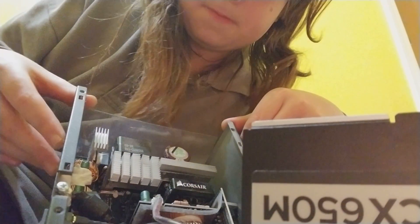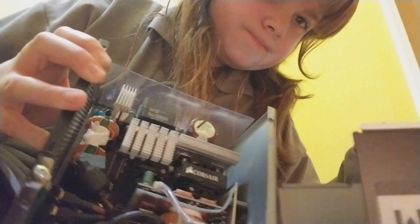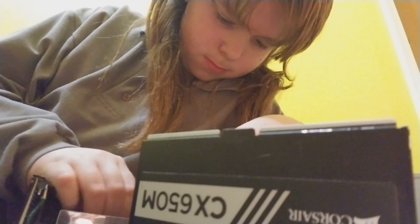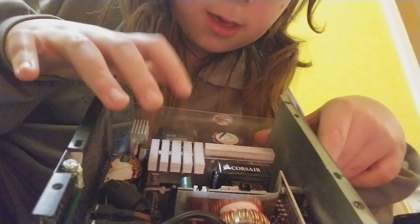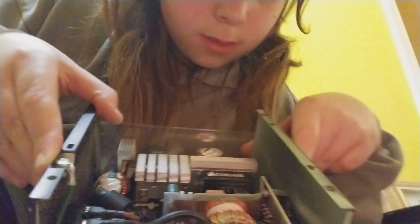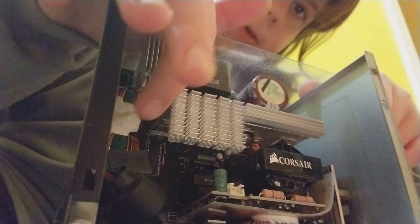That sucks, but you can see in there — you can see the connector for the fan. There are the capacitors, coils, heat sink, and some glue to hold those coils in place.